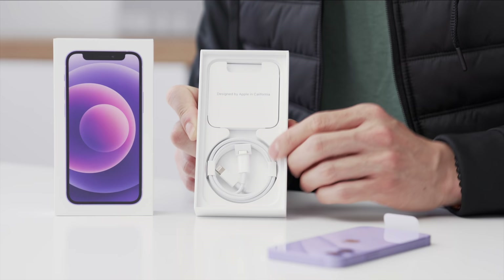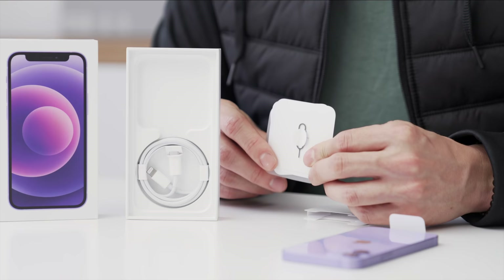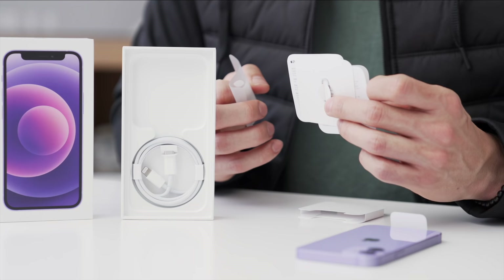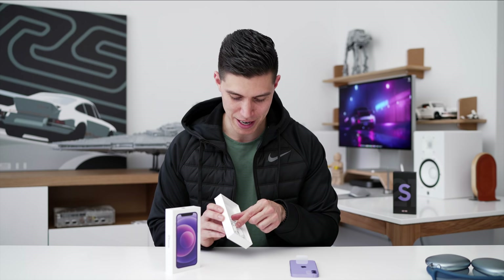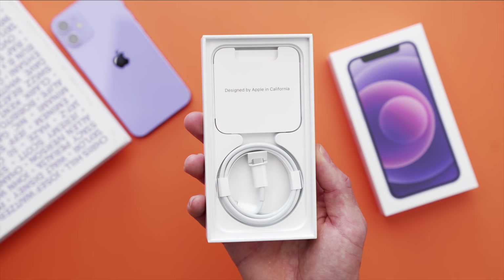Same unboxing experience from the standard 12 line. We've got 'Designed by Apple in California,' user manuals, warranty info — and the Easter egg that would make sense as Easter was upon us. No purple Apple sticker though — you're just getting the standard white one. And then we've of course just got the standard lightning to USB-C cable, and that is it.